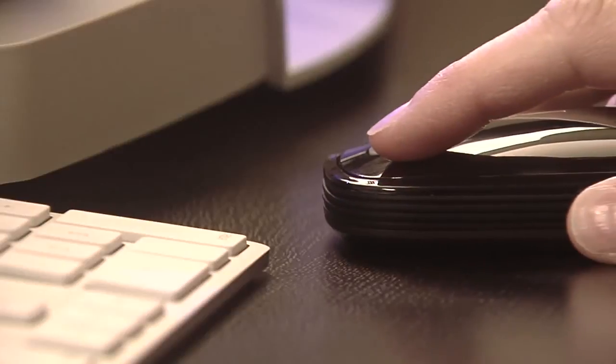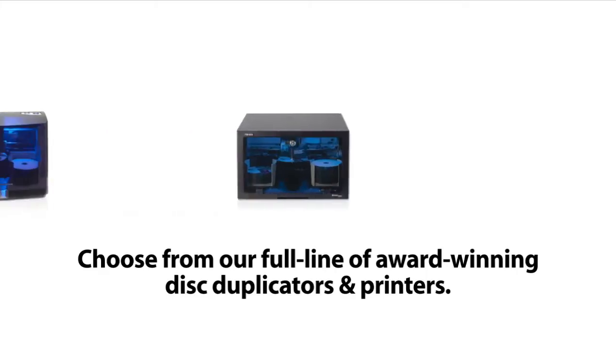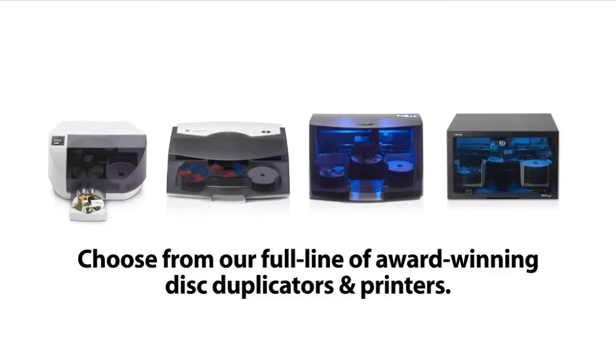Disc Publisher SE connects to either a Windows PC or a Mac. Burn and Print software is included. A print-only model and Blu-ray model are also available.